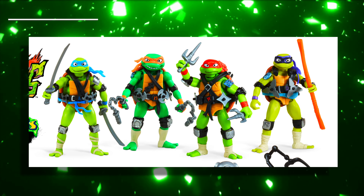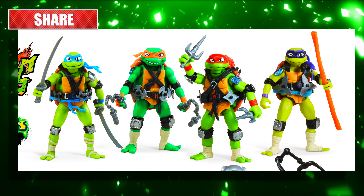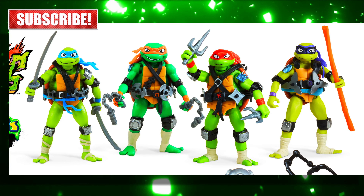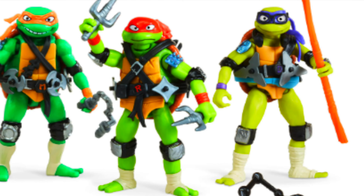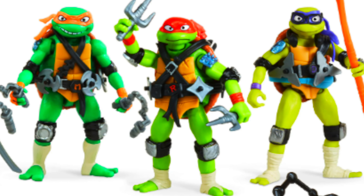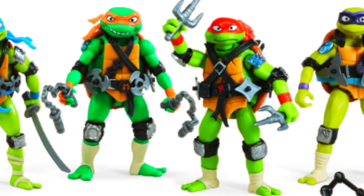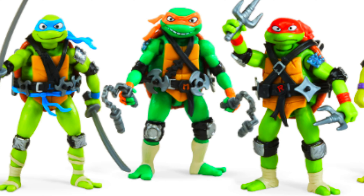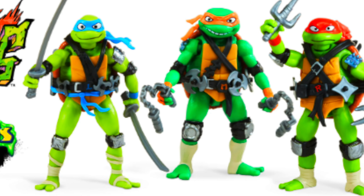First up on that top row, you can see all four turtles. They look similar to the recent Mutant Mayhem movie action figures, which makes sense — it's the same turtles in the same universe — but they do have some extra stuff that the movie figures didn't have. Each one of their belts is modified differently. Most drastically, Raphael and Michelangelo now have crisscross straps. You can also see that on their knees and elbow pads, these figures have little metal plates on the front, which wasn't a thing in the movie figures. They also have bandages around their feet — pretty much new variations on the turtles for the new show.